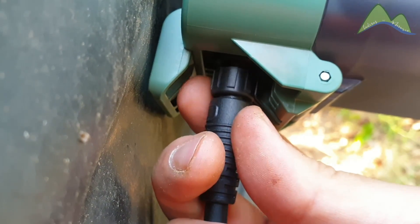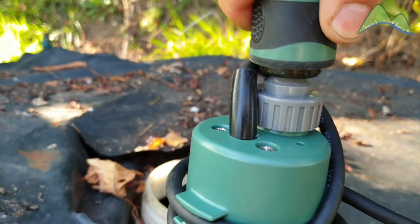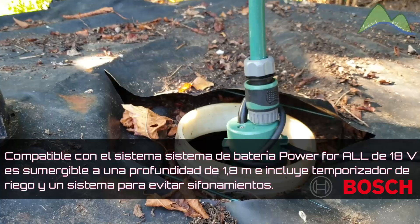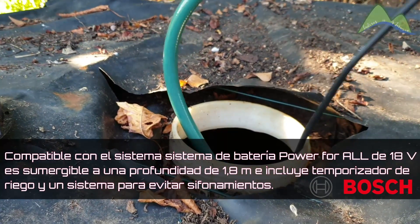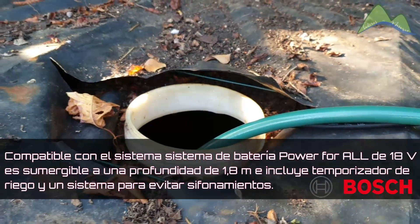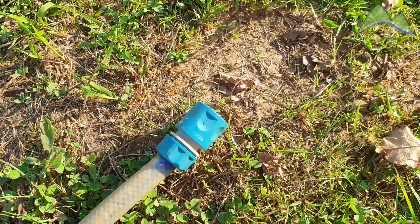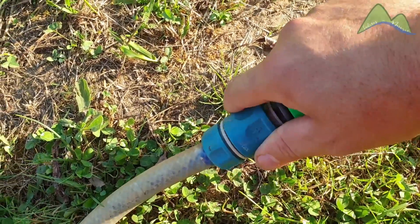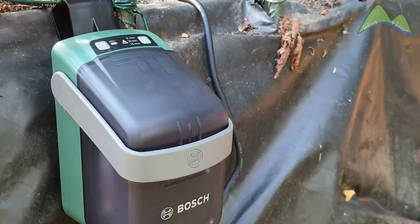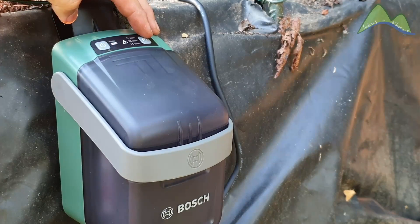The cable connection, as you can see, is very simple. It comes with a security rod. Here we attach the hose to the pump outlet. Before starting the pump, we are going to connect the other end of the hose so that the water won't be lost. To start the irrigation system, you simply press this button here. But there is also a very interesting timer button.